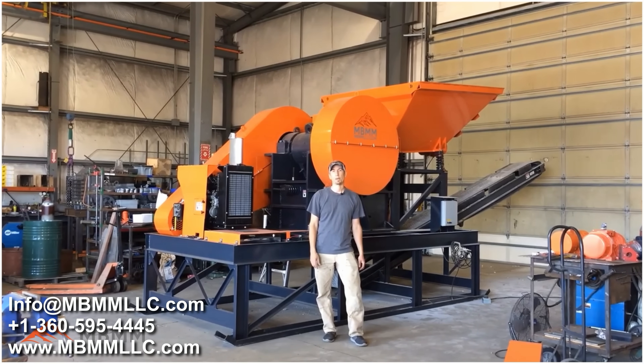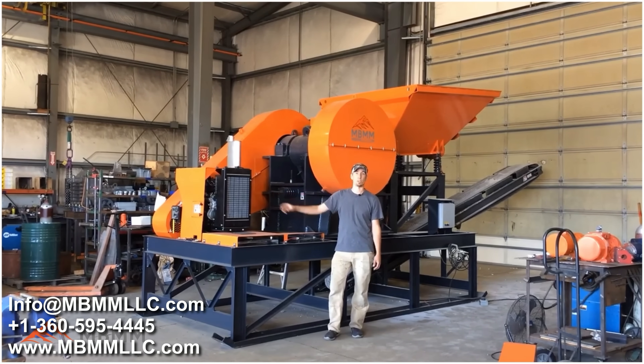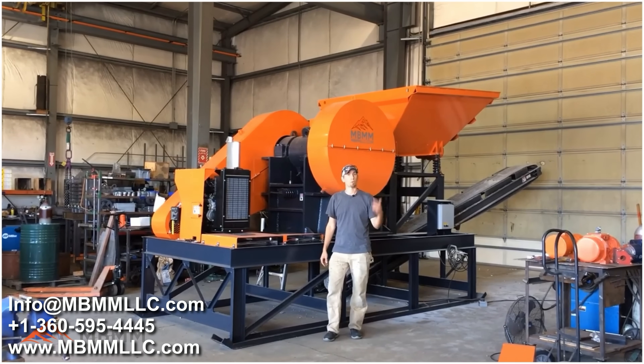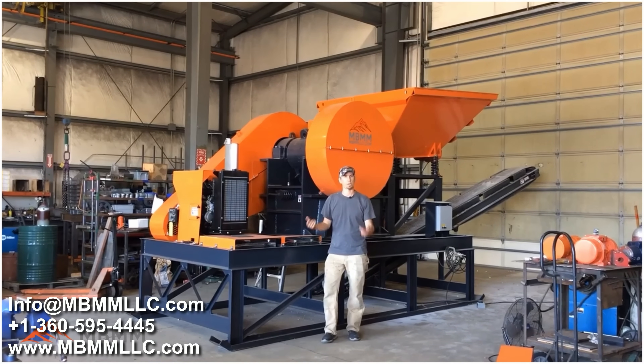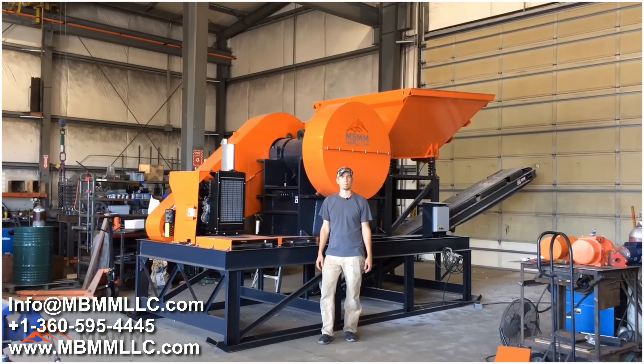This is a 16 by 24 jaw crusher module, but it's run with about a 50 horsepower Perkins diesel. We'll get it fired up, show you how it works, and then I'll walk around and explain in detail about operation and instructions on how to make it run.